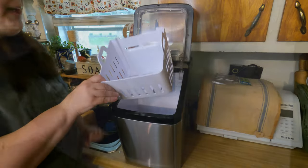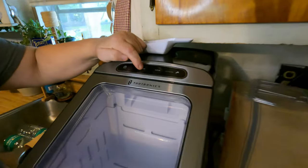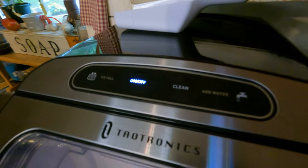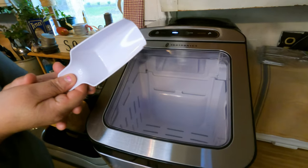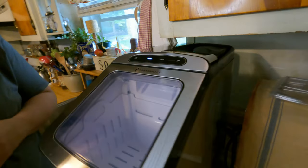All we do is put the basket back in, close the door, and turn it on. It comes with a really cute scoop that you can use for your ice, and it only takes about eight to ten minutes for ice to form.